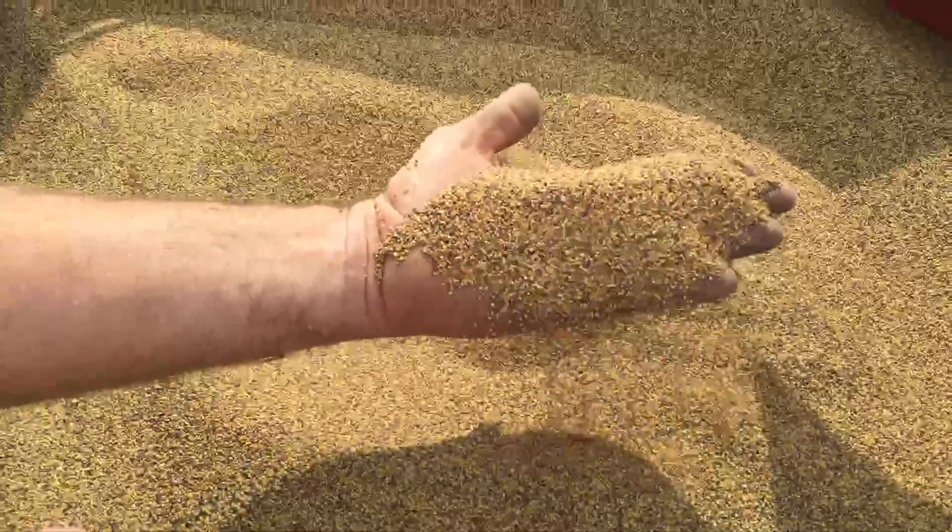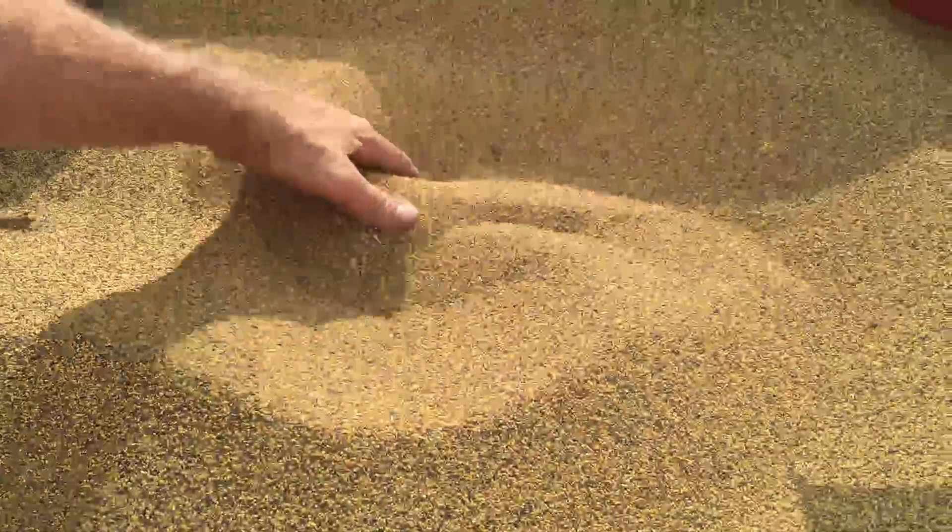This is the finished product, and this is why we run an AC combine. If you see this seed in the bin, it's clean enough to plant right out of the bin.